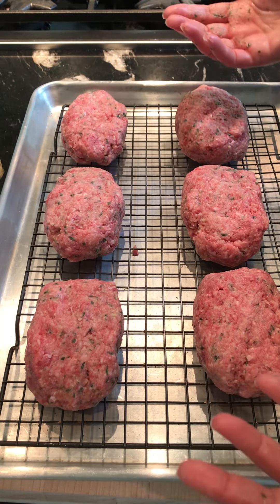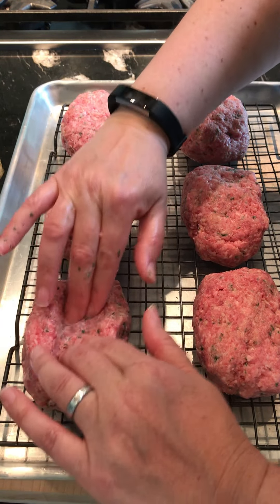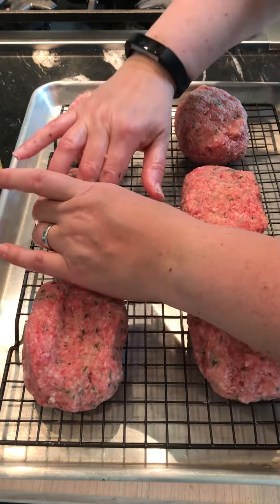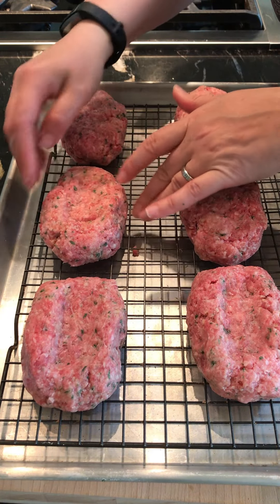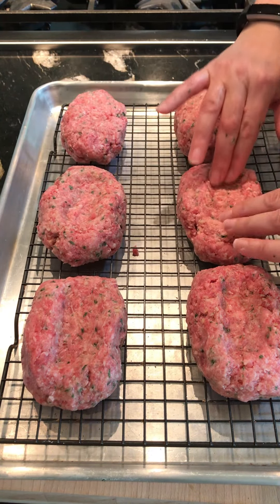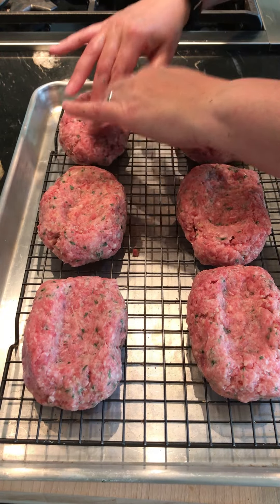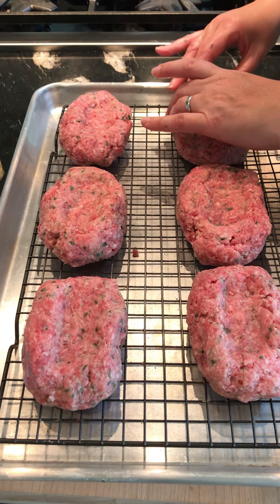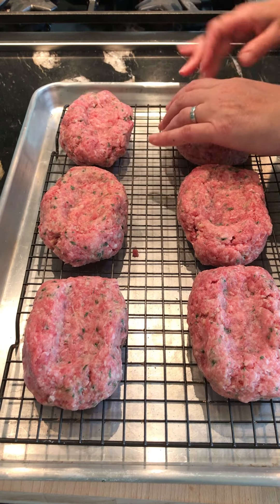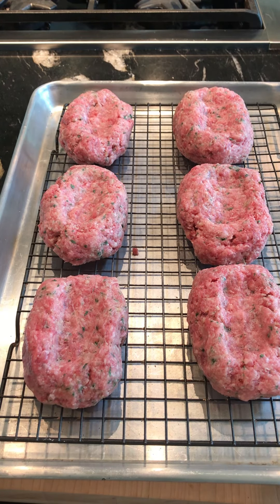Before you clean your hands for the next step, use your fingers to make an indentation across the top of each one — mine are fairly deep. You might have to reshape a little when you're done. That gives you a little well at the top — make sure you do that for each and every one of them.